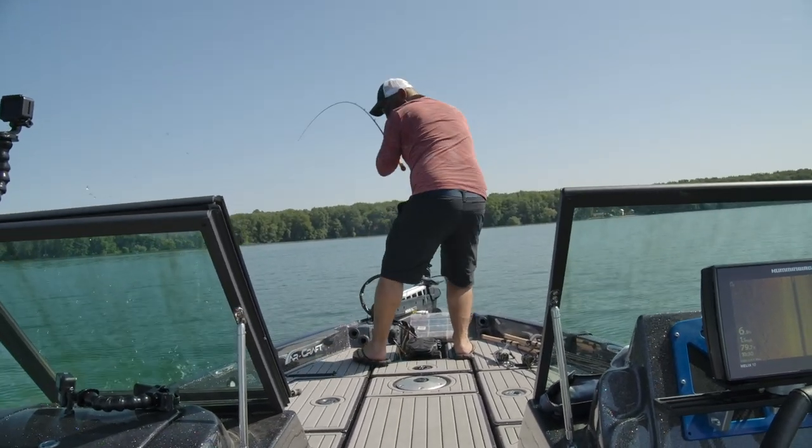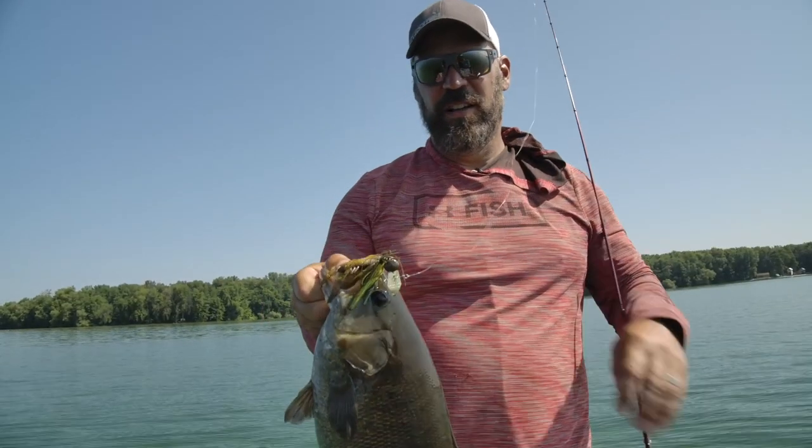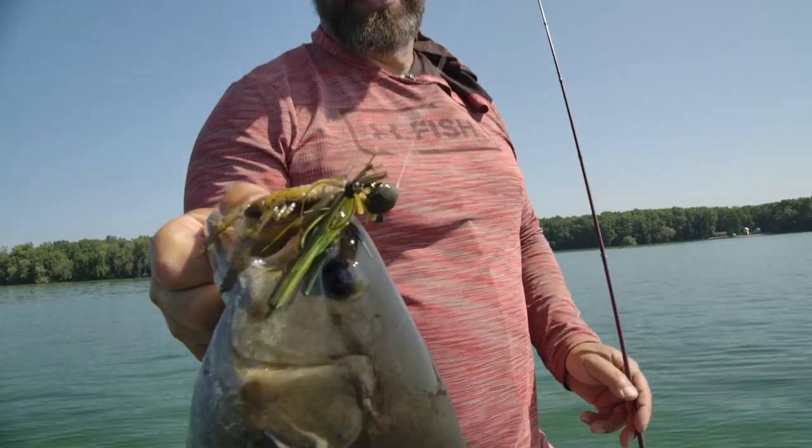The other thing you'll find with this bait is it has a hunting action. Because of the swing technology, when you're using a boot tail or a craw trailer with kicking action and you really crank that handle down, it'll actually hunt off center. That is a massive trigger especially in clear water. When fish are tracking a bait and you can get it to hunt off that center line, that's a trigger that catches a lot of fish.